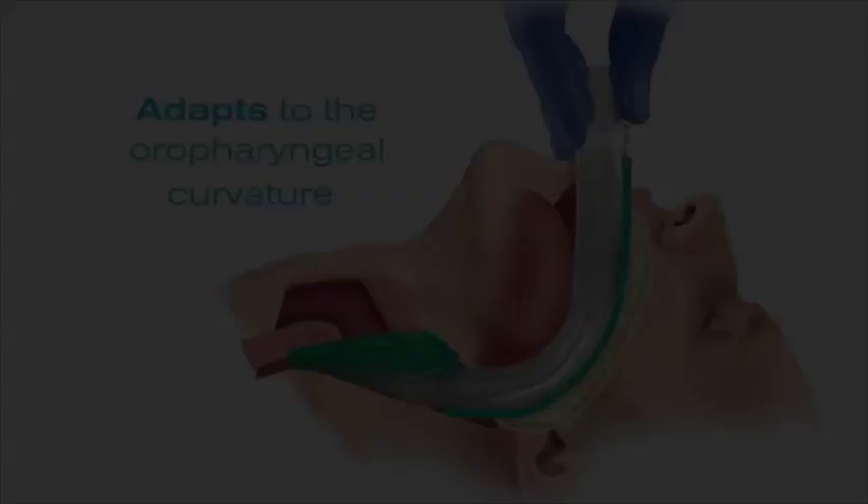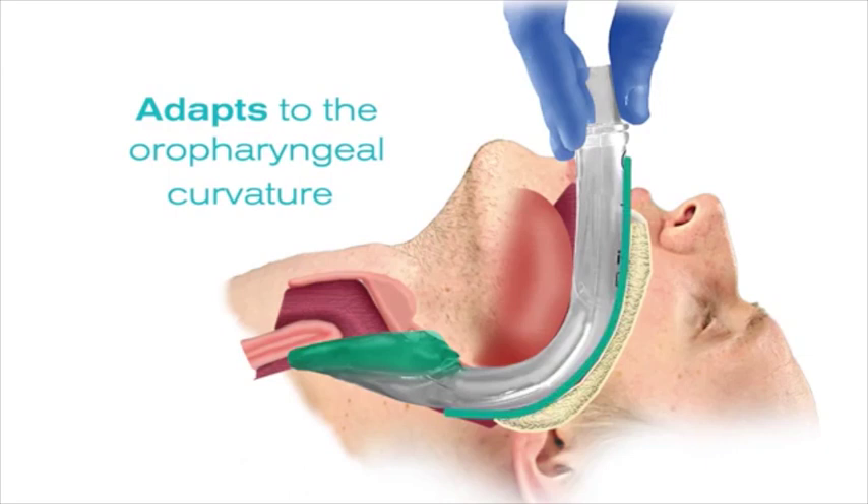Here is a cross-section view of what the IGEL airway looks like once it has been inserted into the patient. Notice that it adapts to the oropharyngeal curvature of the airway. Again, notice that there are no inflatable cuffs.